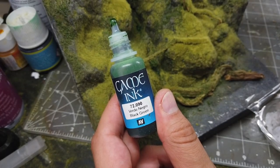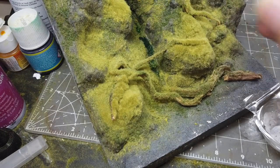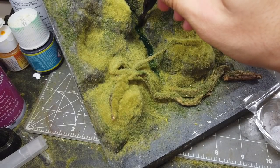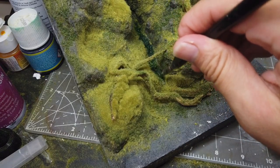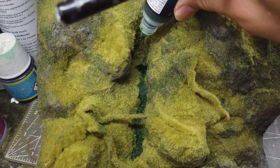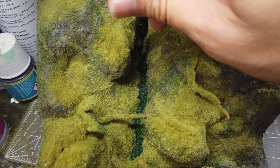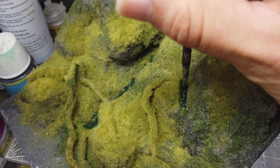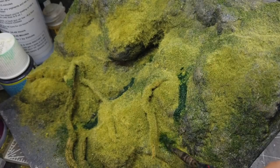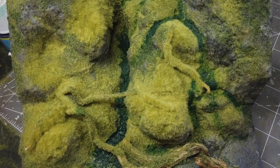So it's time to mark out the paths of the waterfall, and for this I'm going to use some black green ink from Vallejo. So that's where the resin will be poured later.